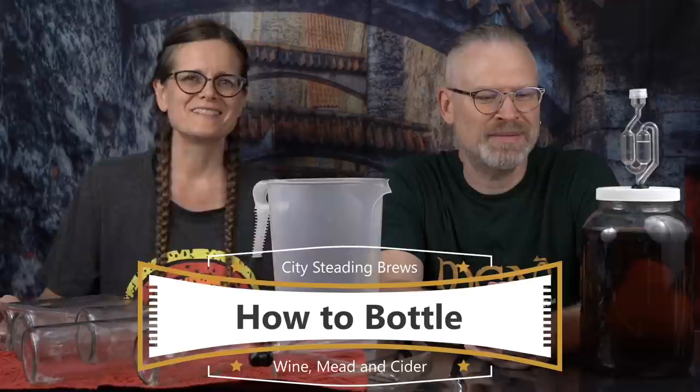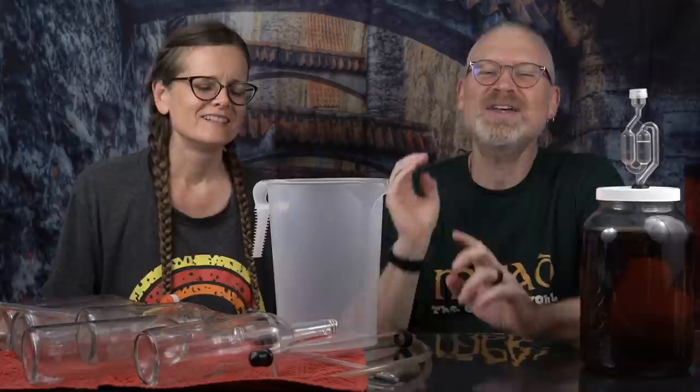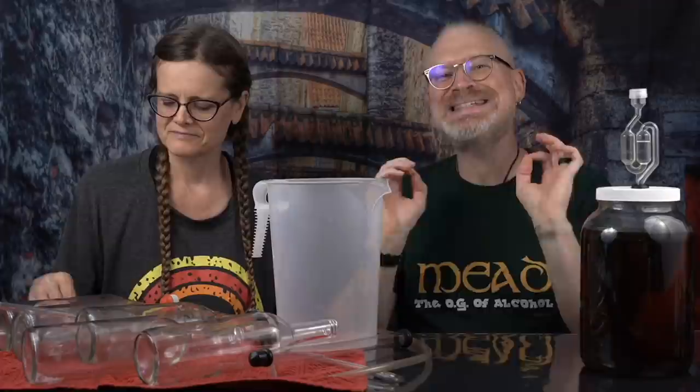Today we're going to talk about how to bottle your brew. We always practice our intros and there's a little battle of who's gonna do the intro. Brian had this energetic in-your-face energy and then he's all calm and collective when we go to film. He likes to keep her on her toes. This is gonna be all about how to bottle your brew.